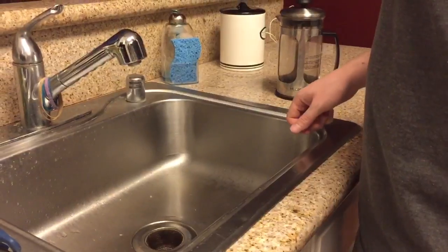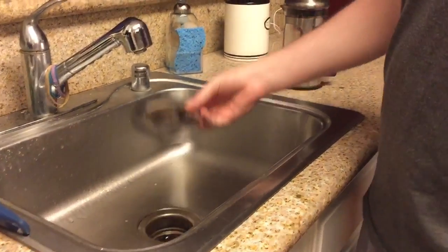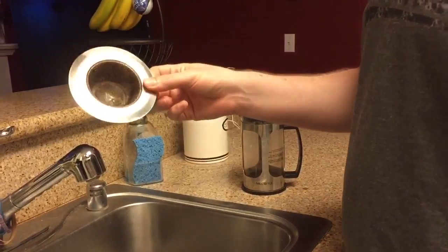So I got tired scooping out all the grounds, so I went to the store and bought one of these drain strainers for a couple bucks.